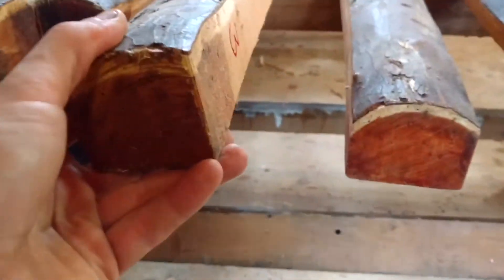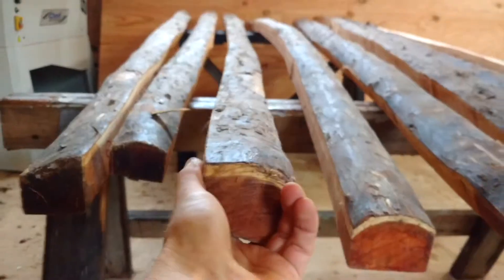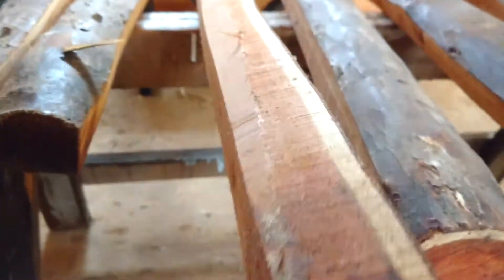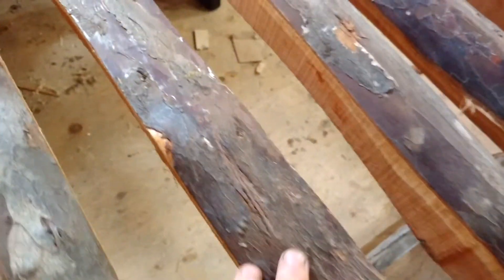Stave number three — tight little cluster of pin knots right here, otherwise a nice pretty clean piece of wood. Again, that's number three, 82 inches long, $250.